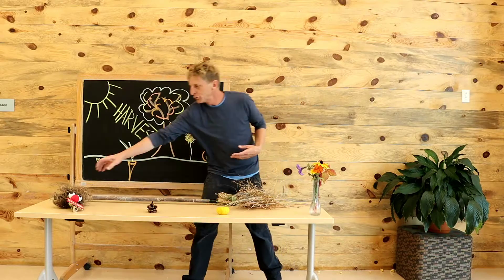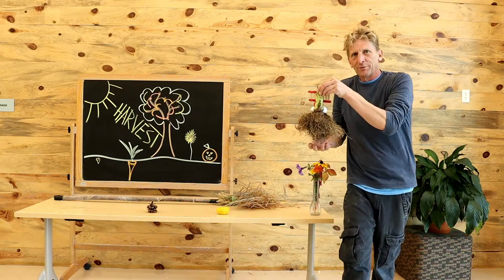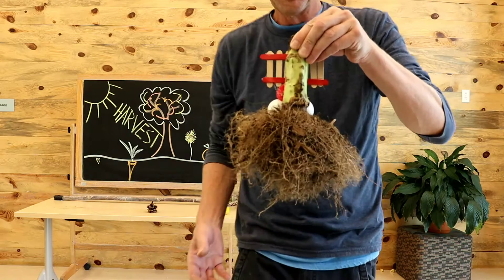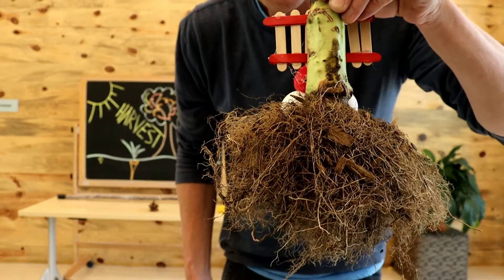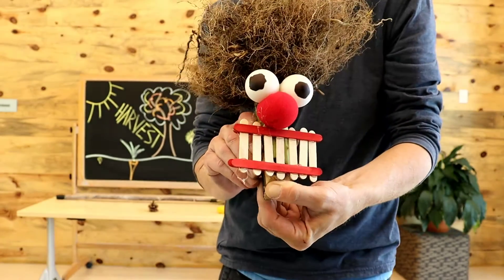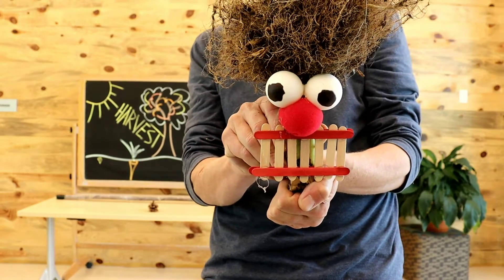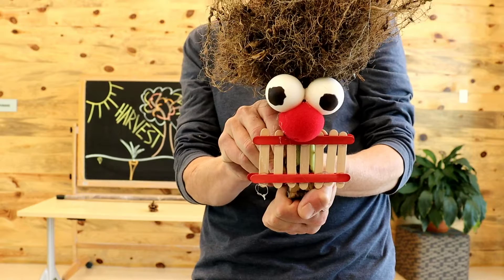Fibrous roots tend to be what we have in trees. And this is the base of a sunflower plant. We've taken all of these tap roots and turned them upside down with its stem, and we've added the world's most handsomest face for a harvest decoration.